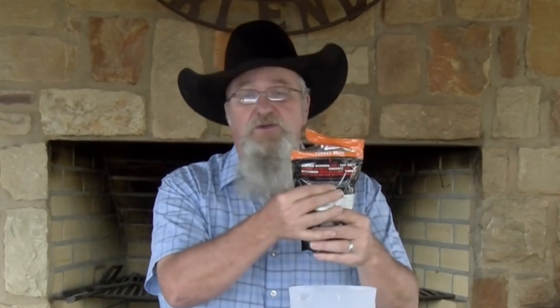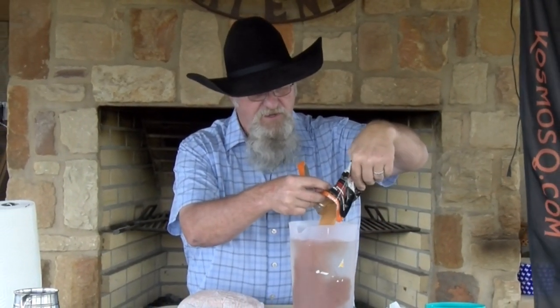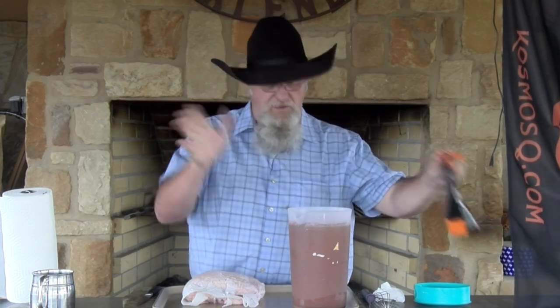We're going to take a gallon of water. I've got two cups of brine here from my turkey brine from Cosmos, and I'm going to put in about a cup of the brine. If you're doing it at home, it's a cup of salt to a gallon of water. This will work for a whole turkey — we're just doing a breast today.